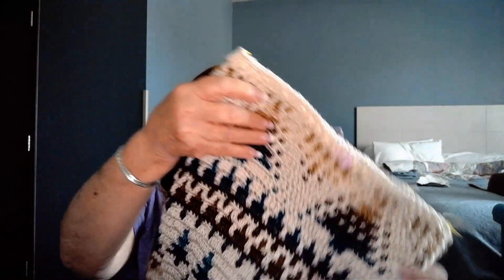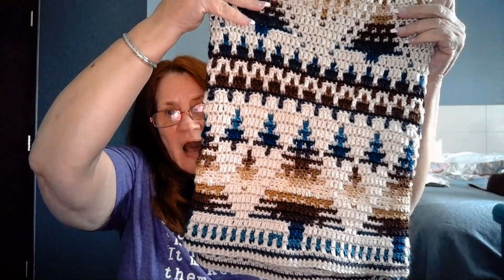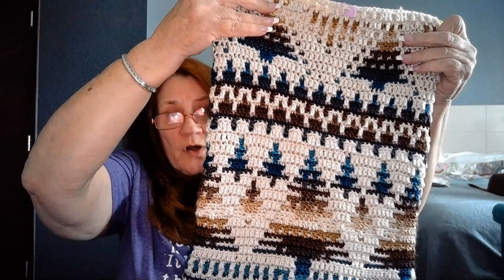Here she is in living color. Let me pull her around here so you can see her. There she is. I folded it in such a way so that you could see the pattern that replicates across the blanket.